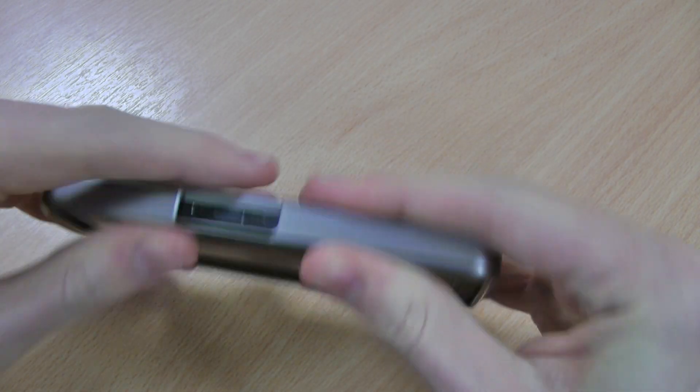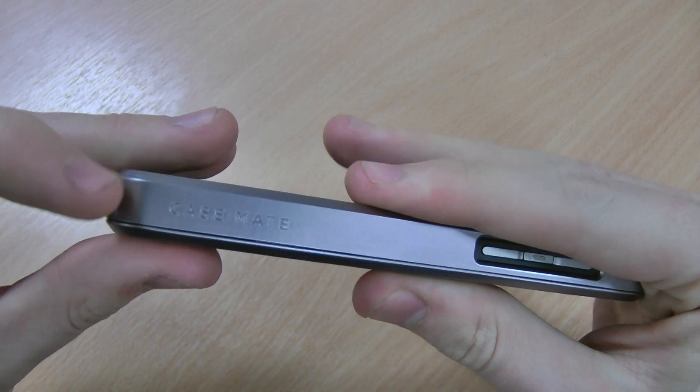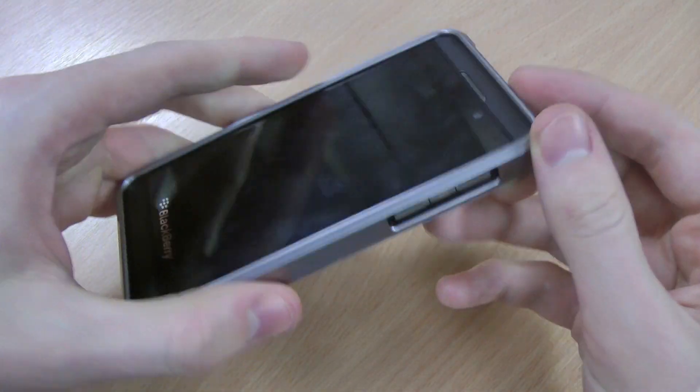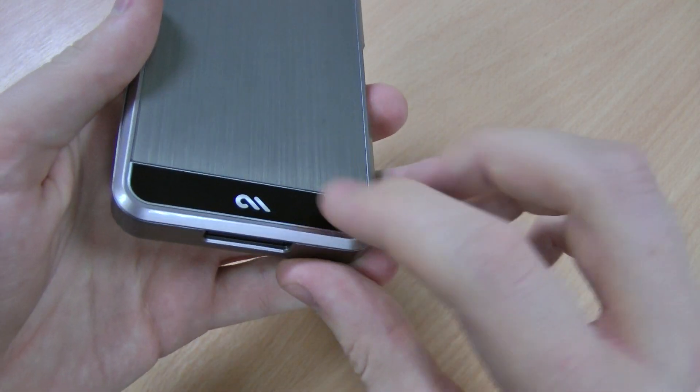It's just a case of sliding it in and lining it up. So you can see the Casemate branding there — it's a really quality case. It's got a brushed aluminium style which works quite nicely with the black Z10, as I'm sure you'll agree, although it is quite Apple-esque. The Casemate logo is on the back as well.